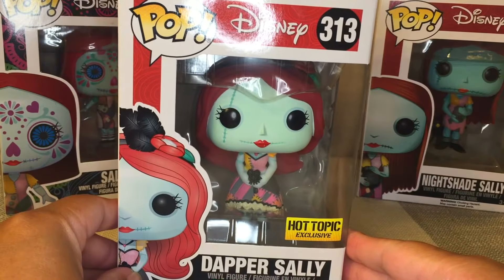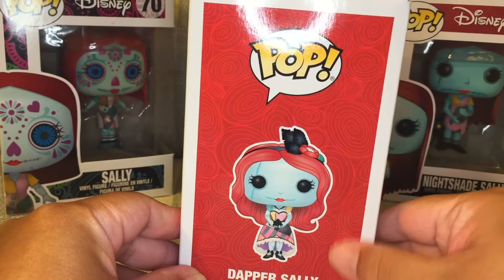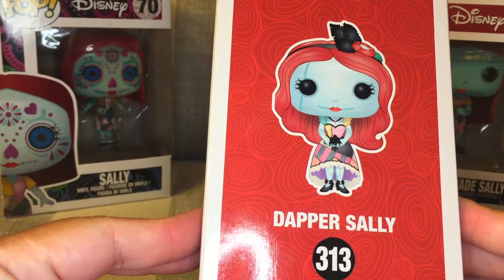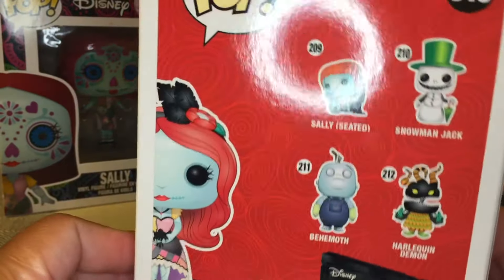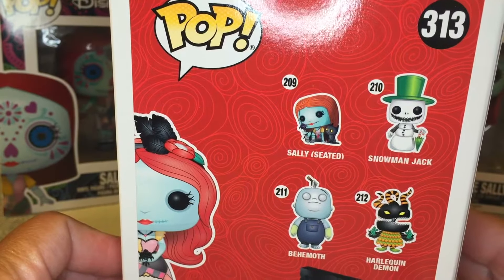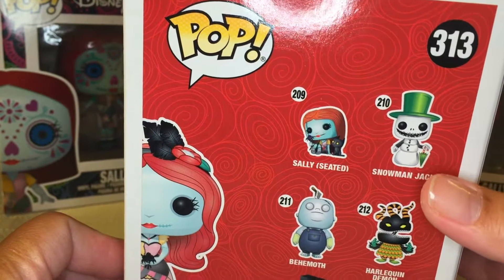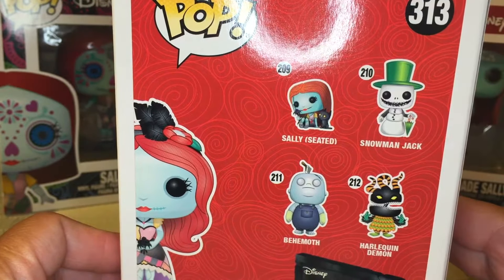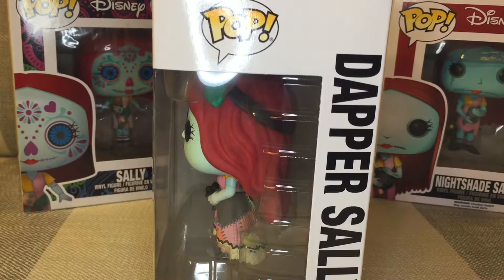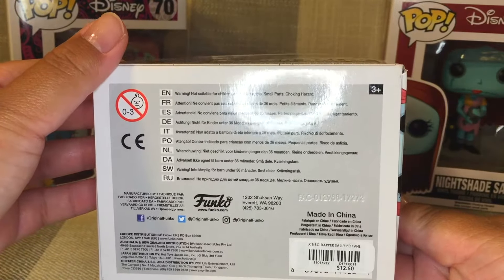So as mentioned, this is the Hot Topic exclusive. Here's one side of the box — I like the swirly red designs and the concept art showing her cute dress. On the back, I don't have the Sally seated version, number 209 — she's a little more than I'm willing to pay. But we have Snowman Jack 210, Behemoth 211, and Harlequin Demon — I'm not familiar with those characters. Here's the bottom, and she's $12.50 from Hot Topic.